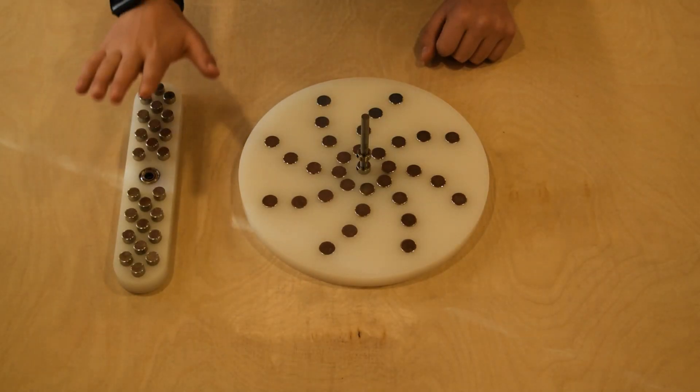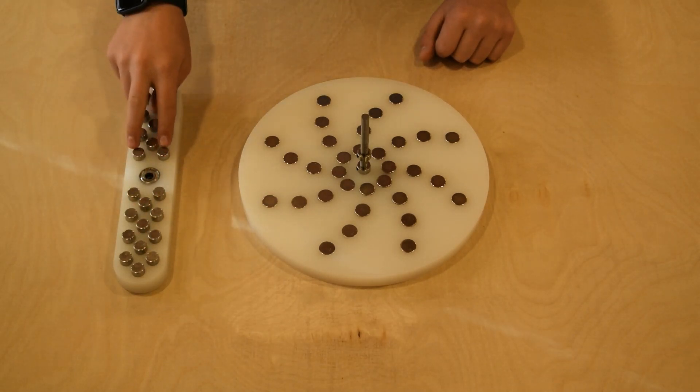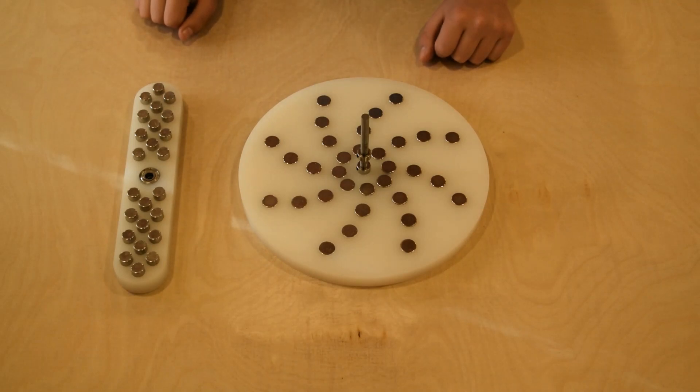The second rotor has two arms of 12 permanent magnets each. The permanent magnets also alternate in different configurations. What's cool about this rotor is that the magnets can be taken out quickly, adjusted into a new configuration, and then reinstalled for different results.